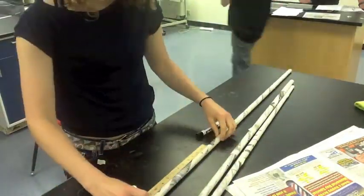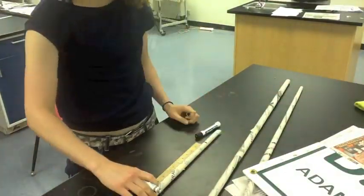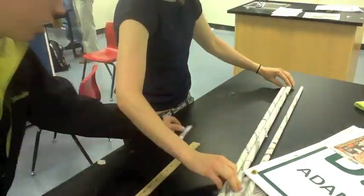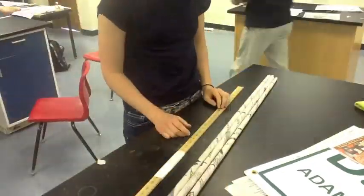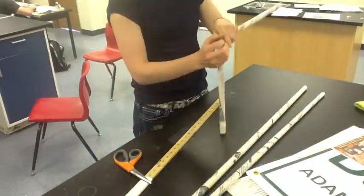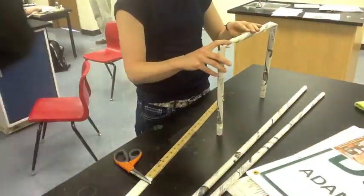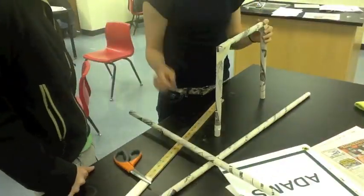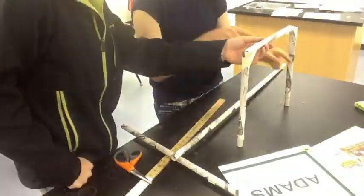Then we measured the supports and divided them into three sections so we could fold them to create our two main supports. We folded them in a rectangle, missing a bottom, just because we didn't have enough support material.